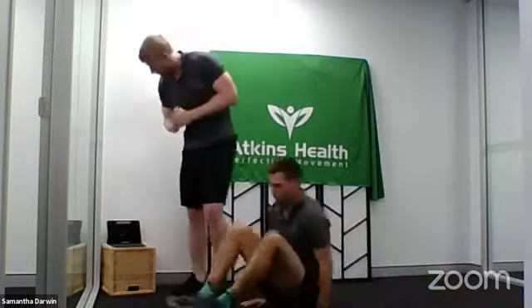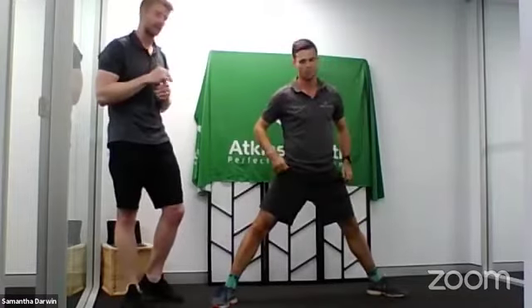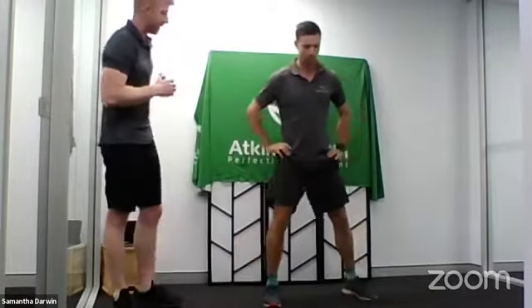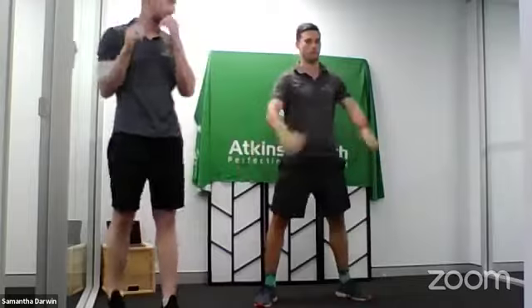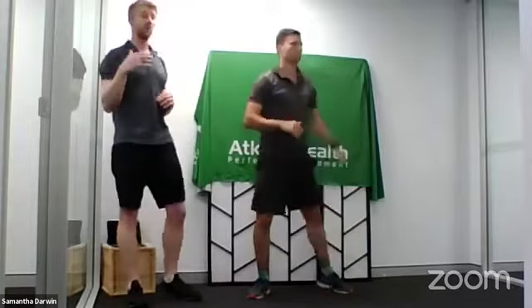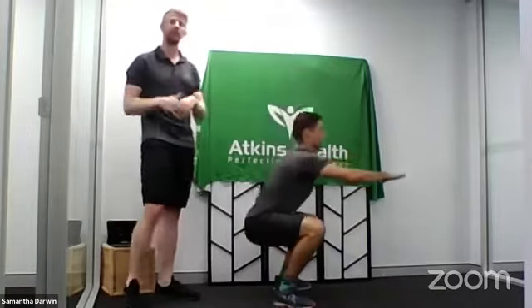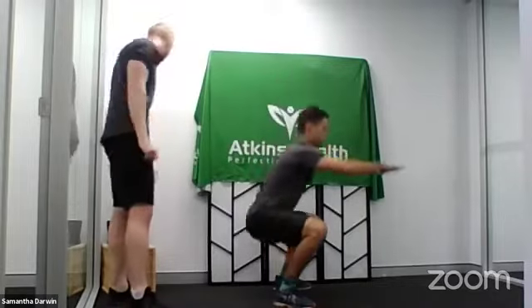Have a nice chill out because this next exercise is hardcore. Before we get into it, if you have any kind of hip or ankle problems, this exercise is probably not going to be ideal for you. What I want you to do is just do a normal bodyweight squat. Matt's going to showcase a nice bodyweight squat: feet hip-width apart, tummy strong, knees going out — that keeps your pelvis in a nice strong position — taking his glutes to the floor and keeping his back nice and straight.